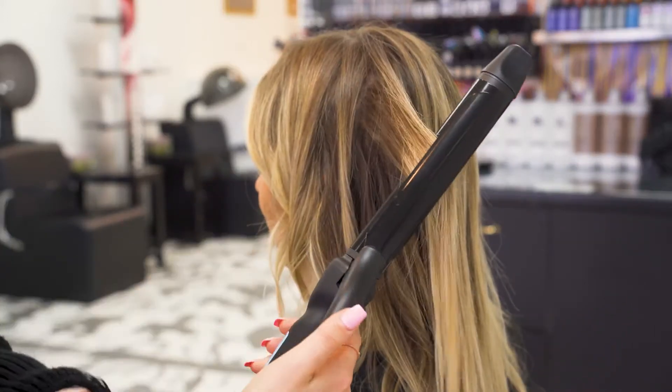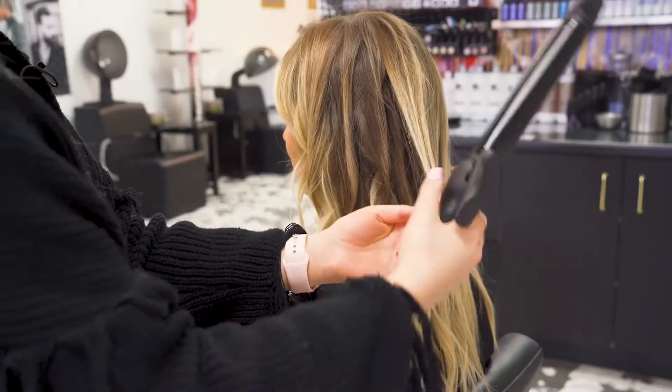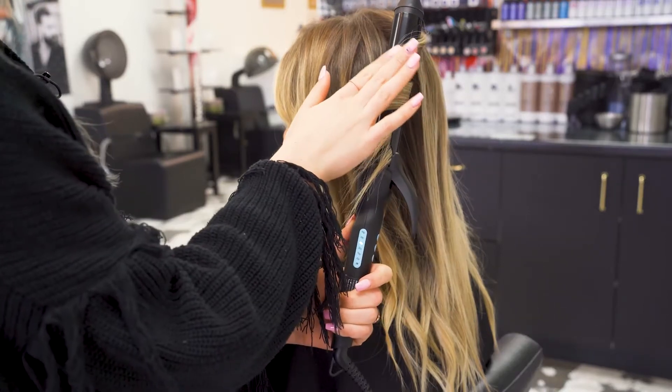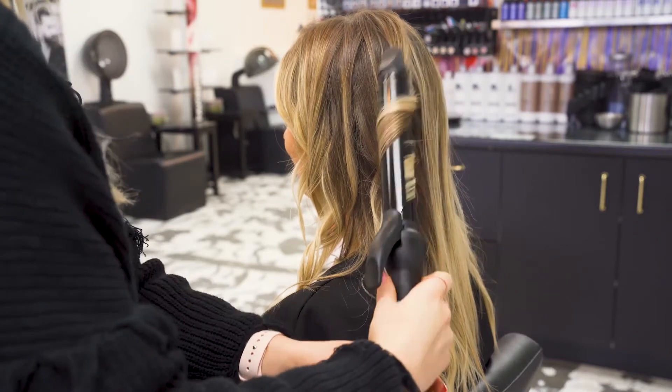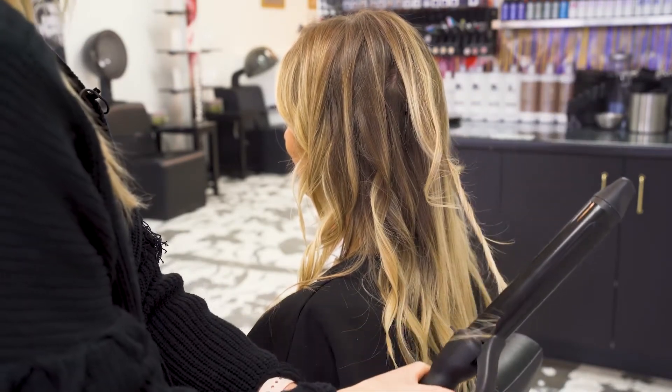The next one, I'm going to go back and wind up that hair. The next one, I'm going to go the opposite way. Once we're warm, we'll go through and unwind, pulling that hair out to create that beach look and pull those ends through.